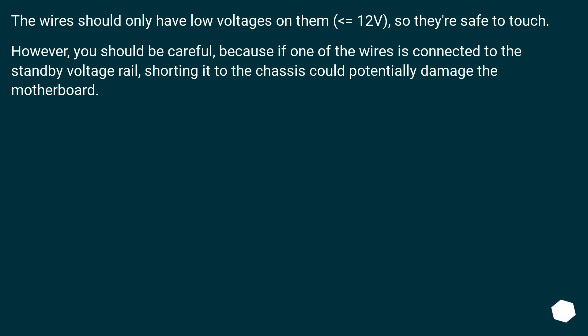The wires should only have low voltages on them, less than or equal to 12V, so they're safe to touch. However, you should be careful, because if one of the wires is connected to the standby voltage rail, shorting it to the chassis could potentially damage the motherboard.